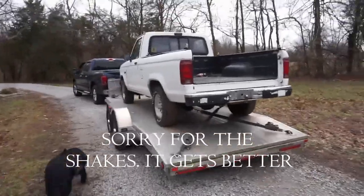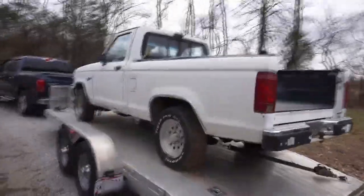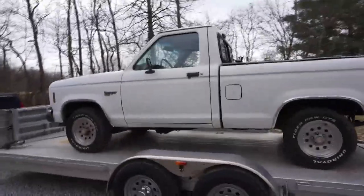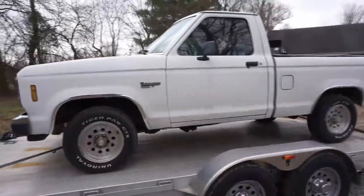Hey guys, so what am I up to this week? I just got back from a marathon mini road trip down to Richmond from Ohio to pick up this bad lad.